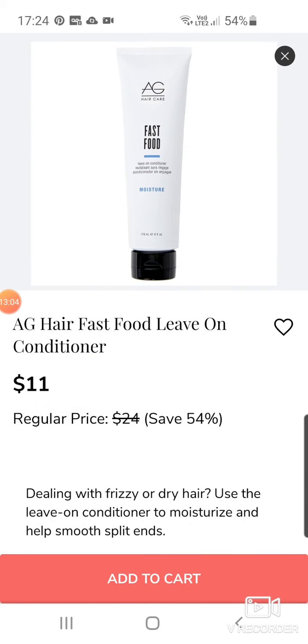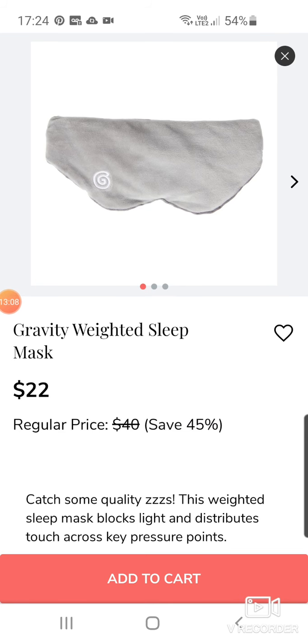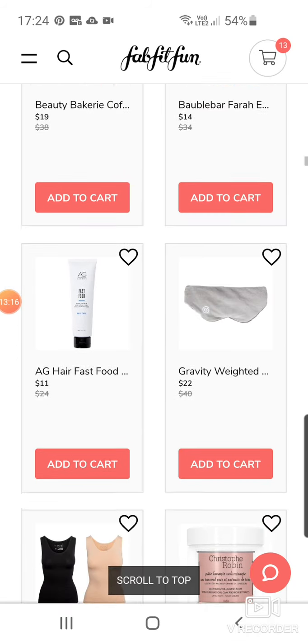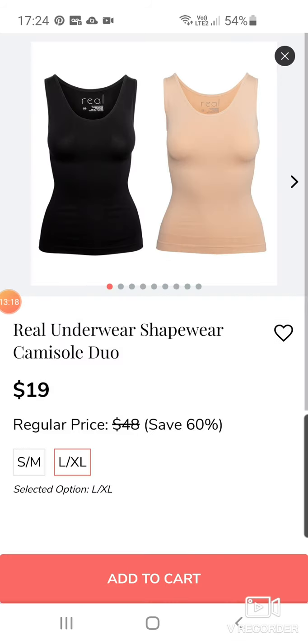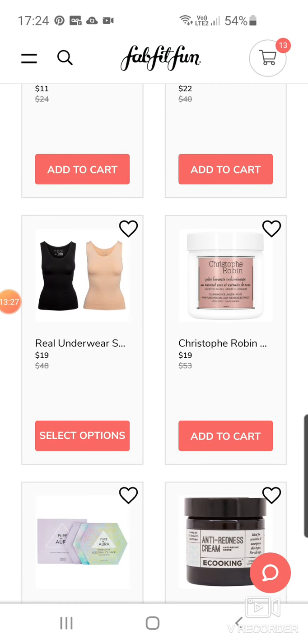We've got the Agey Hair Fast Food Leave-In Conditioner for $11. The Gravity Mud Mask — I don't like this mud mask at all. That's $22 down from $40. Real shapewear camisole duo in small to medium or large/extra large at $19. I think I got this in another edit sale — I haven't really worn them, to be fair.